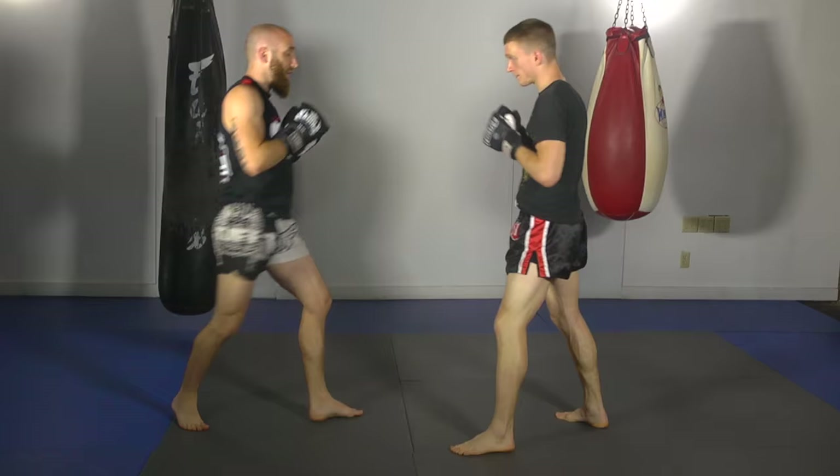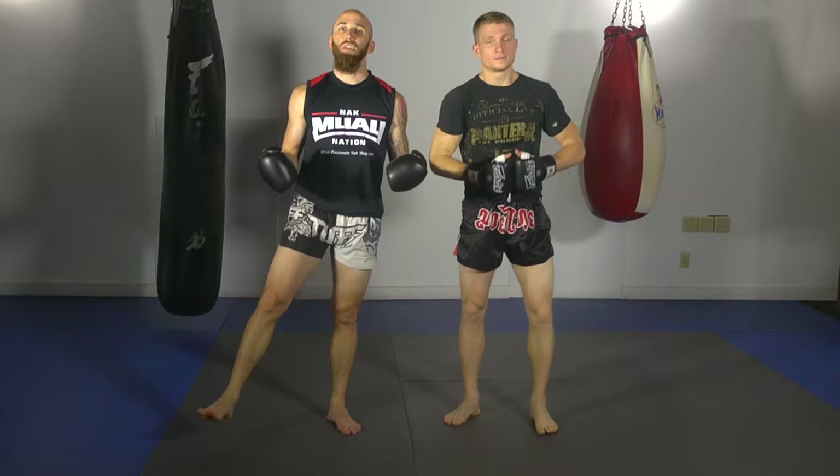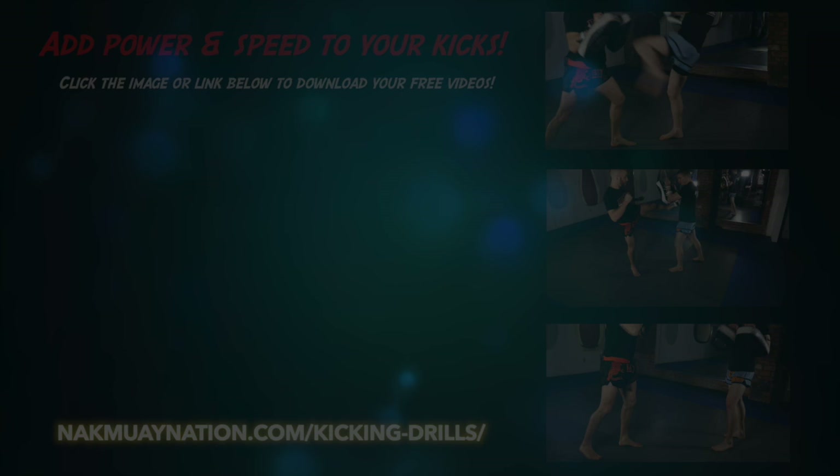So the first one is just a simple hook, low kick. The second one he throws a cross, sets up the liver shot, then the low kick. And the last one he'll double up on the left side and then come with the low kick. Those are the three ways Ernesto Hoost uses the hook and other punch combinations to set up his powerful low kick.